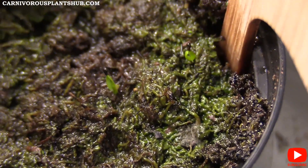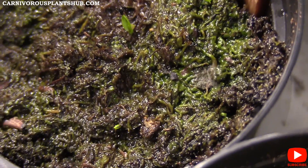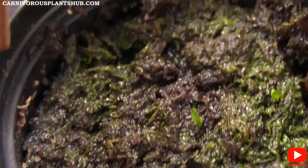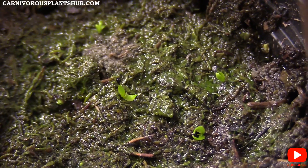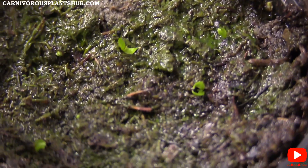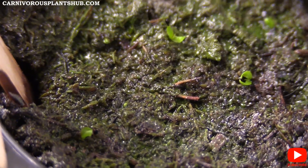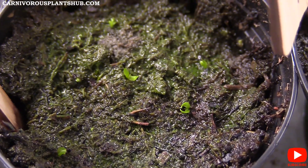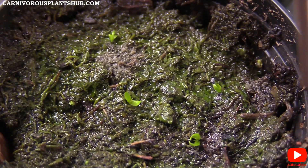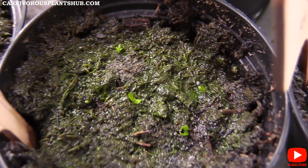This one here has some nice growth — it has two that are getting pretty big and another two just starting. There's one, two, three, four, five in that frame — looks like six or seven total in this little pot. This one is my superstar right here, it's killing it. But yeah, under 30 days, that's where we're at.